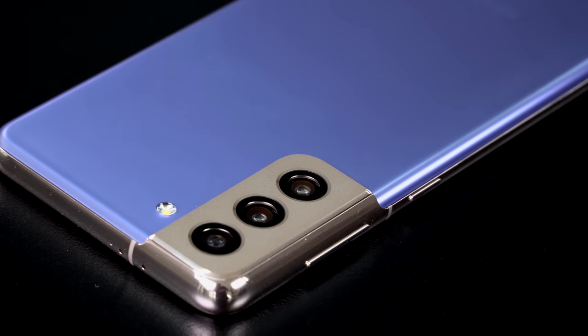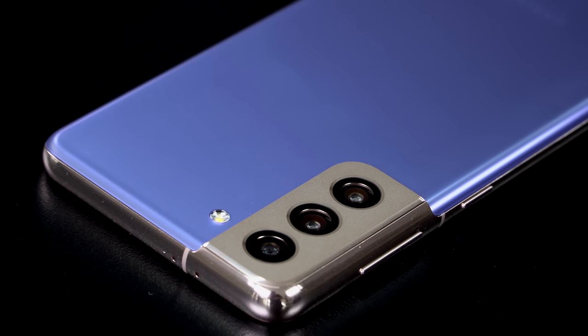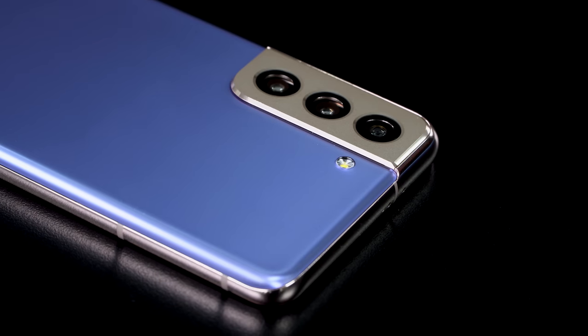For the Galaxy S21 and S21 Plus, you're basically looking at the same camera hardware as the last generation, but with improved AI and computational photography, which can make a real difference. No more skin looking over-airbrushed — colors look more natural and less garish. For those who prefer naturalistic photos like Google Pixel or iPhone shots, this is a welcome improvement.